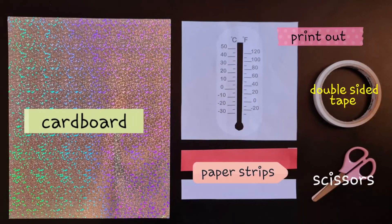For our next activity, we will be making a paper thermometer. The materials are: cardboard, paper strips in color white and red about 1 to 2 centimeters wide, scissors, double-sided tape or paste, and a printed thermometer scale — or you can make your own scale.